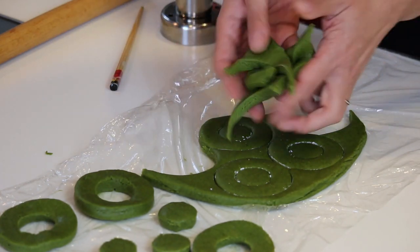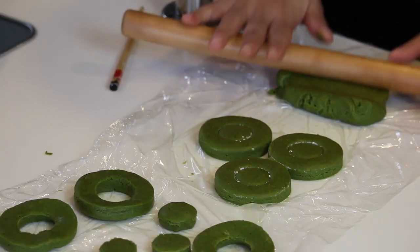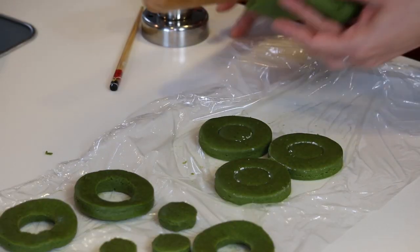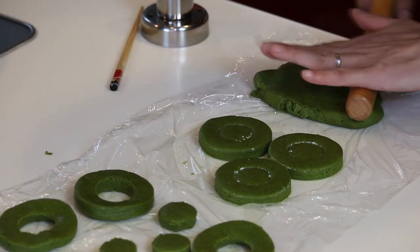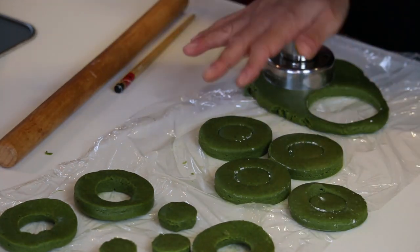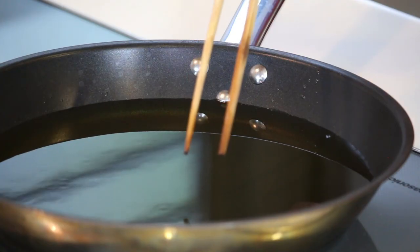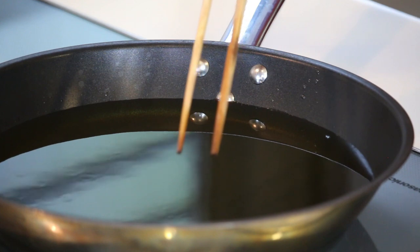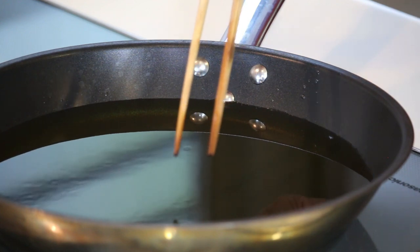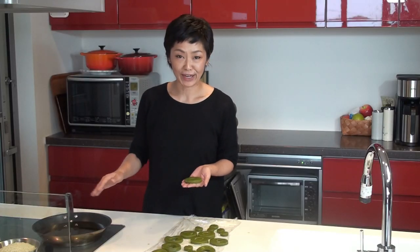Let's put the leftover dough pieces together, roll it out, and cut it out to make some extra doughnuts. Let's cut them out using a doughnut cutter or whatever you can use. By now the oil should be hot enough — put a chopstick in and if you see small bubbles coming out, that is the right temperature. Let's put the doughnuts into the oil gently — don't throw them in.